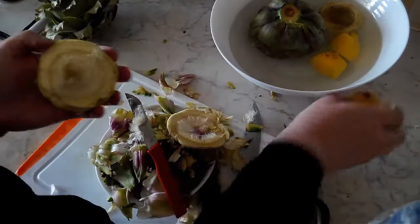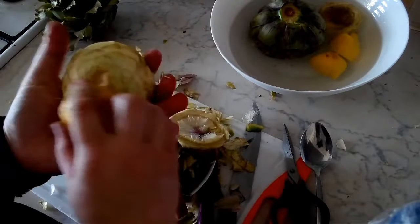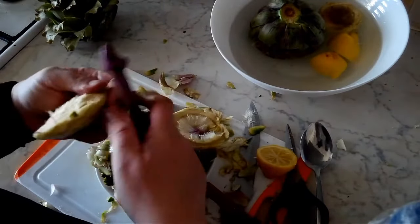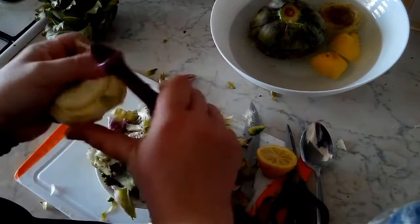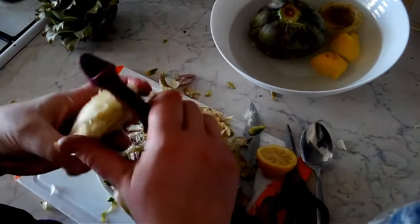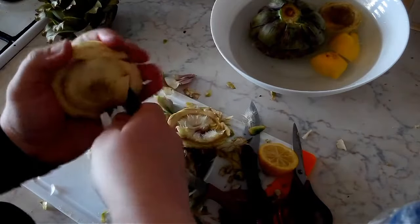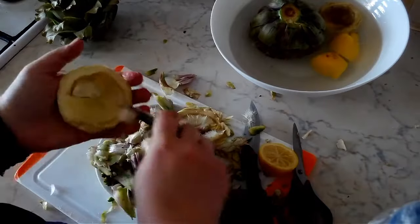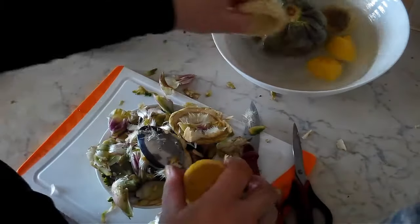We're going to cut off the top here, and then we're going to rub our artichoke with the lemon on the bottom very generously so that it doesn't oxidize. It will have some oxidation, but not as much as before. Trim this up with our vegetable peeler, removing all of the spots, and then remove the hairs from the inside using a spoon as before.